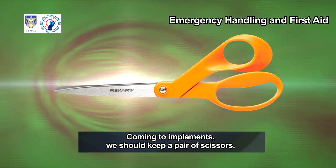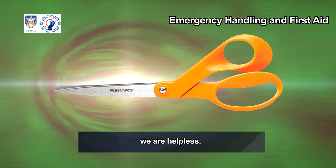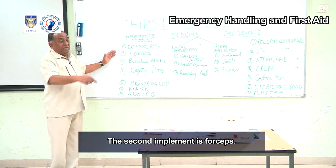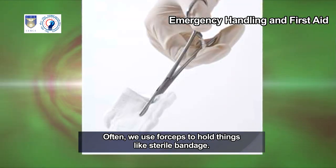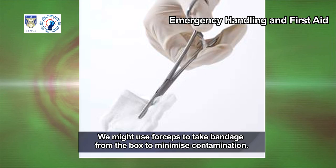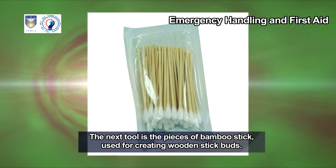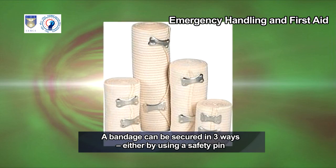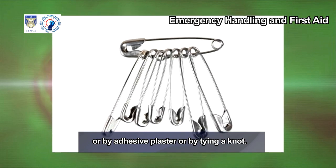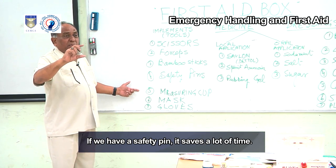Coming to implements, we should keep a pair of scissors — without scissors to cut the bandage, we are helpless. The second implement is forceps, used to remove something embedded in the skin or to hold sterile bandage to minimize contamination. Next are pieces of bamboo stick for creating wooden stick buds. A safety pin is used to secure a bandage — it saves a lot of time compared to tying a knot or using adhesive plaster.